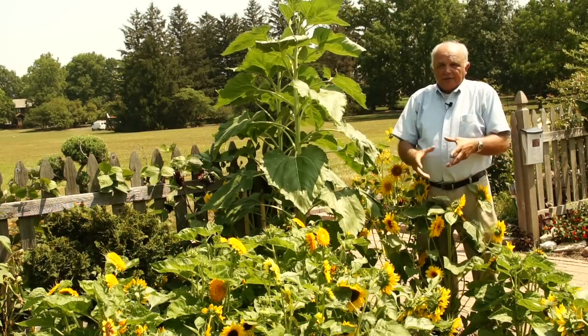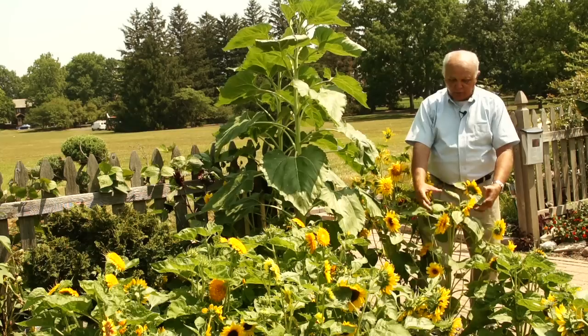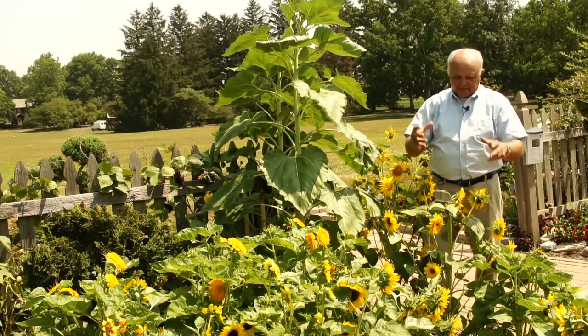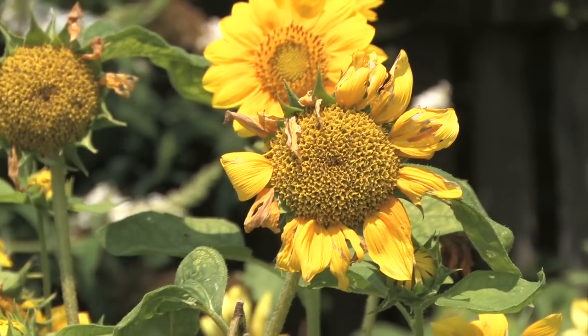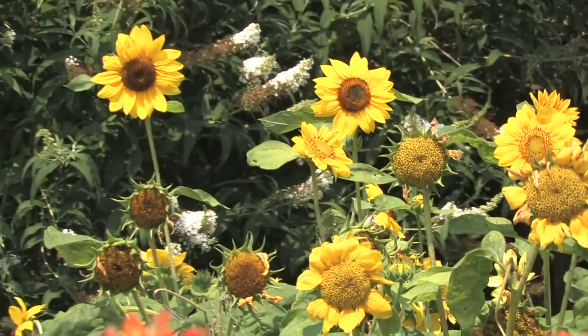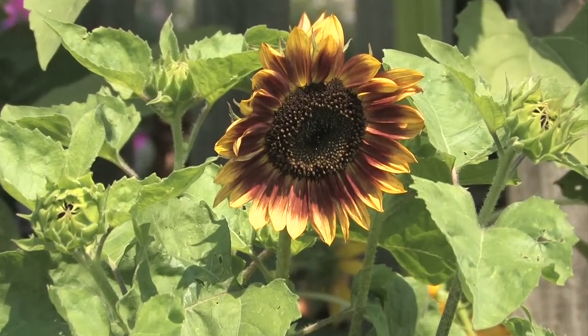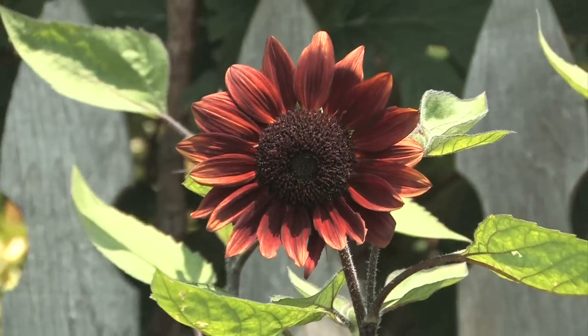What's neat about these is they're multi-stem, so you get a whole bunch of flowers off of a plant as opposed to one large flower and that's it. And colors — we think of sunflowers as yellow or orange, and yes, we have yellow and orange, but also we have some that are variegated, kind of bronze and yellows, some that are almost black. You can pick out all different colors.